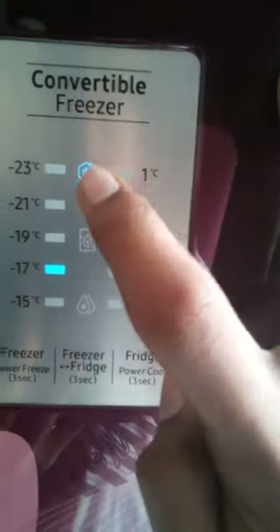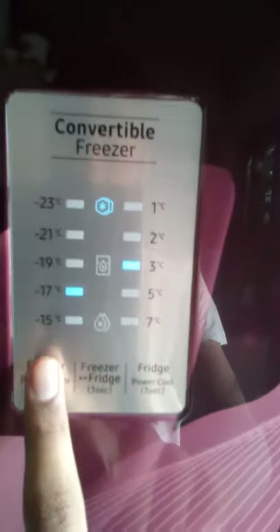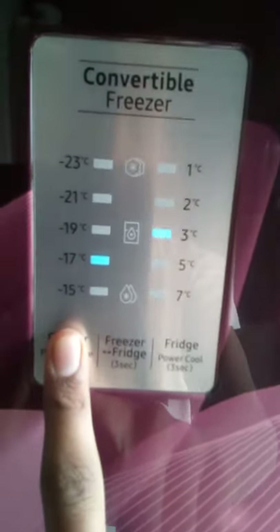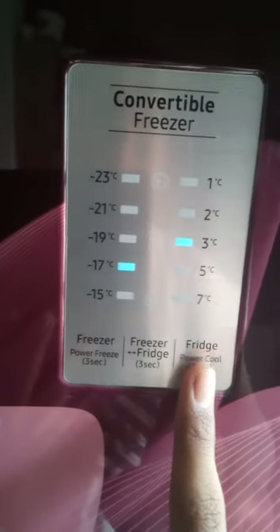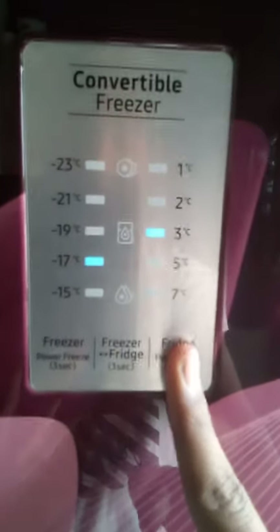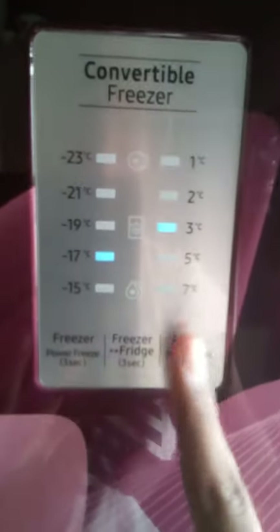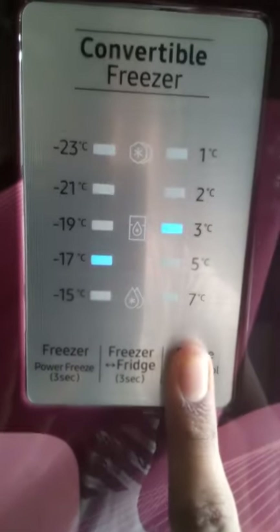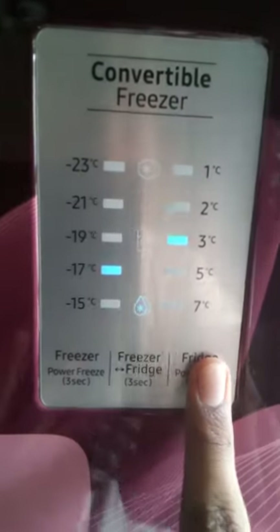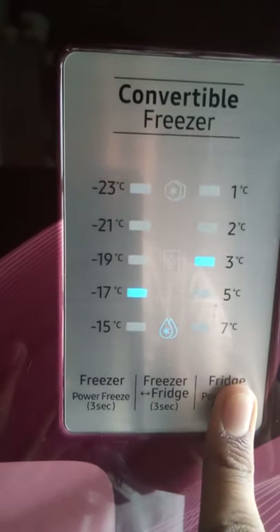Next, we activate the power cool by holding the button for 3 seconds. It is very efficient and helps to cool the fridge quickly, reducing power consumption.